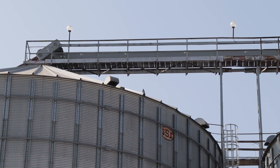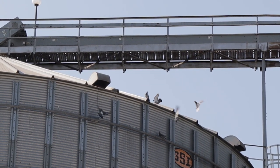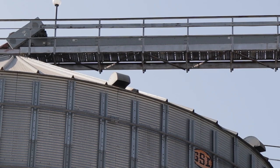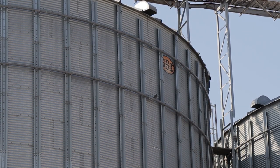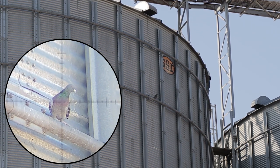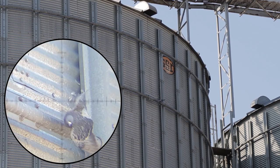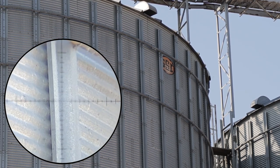And that's the Gamo Urban again, 22 caliber. More pigeons coming in. This one just bit the dust. That's another 45 meter shot. And he is done.